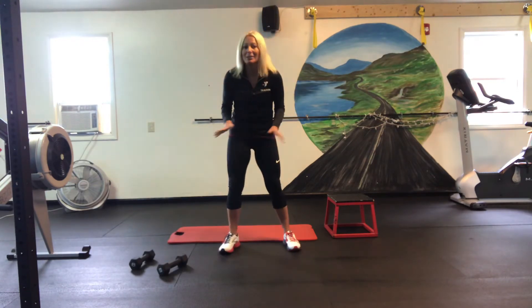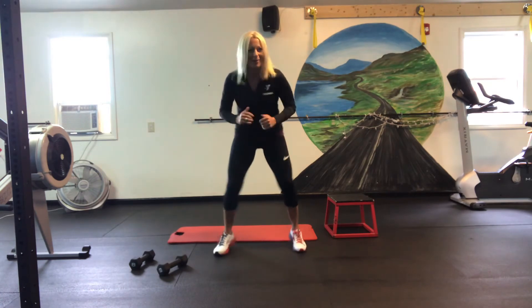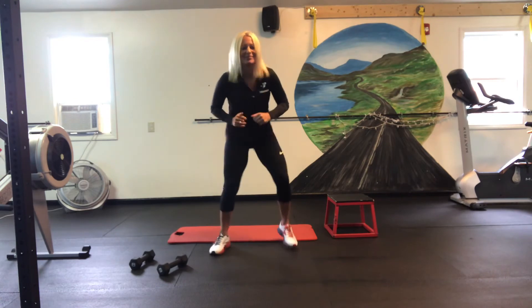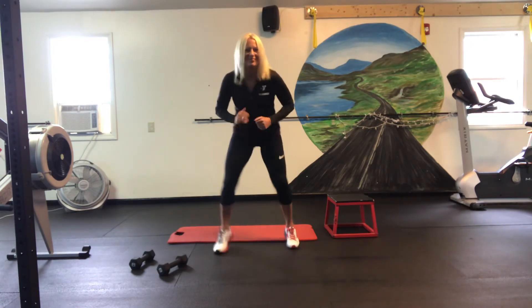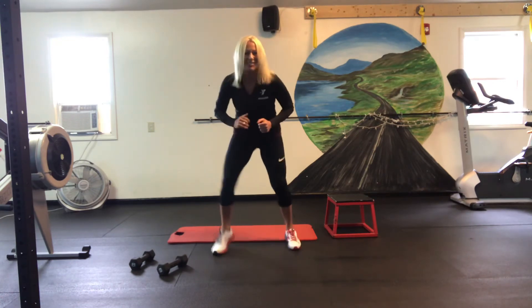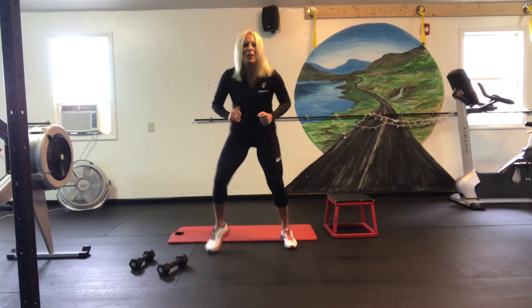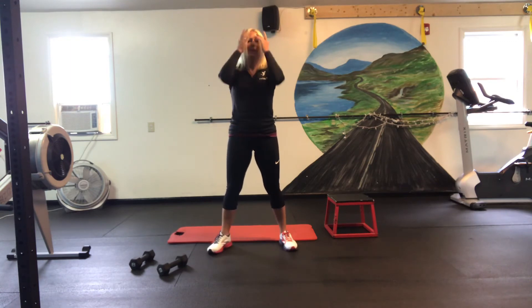Now a little bit of cardio. Thirty seconds or more of fire feet or fast feet. Here we go — go, go, go! Faster. Here we go. Ten, nine, eight, seven, six, five, four, three, two, and one. Woo!